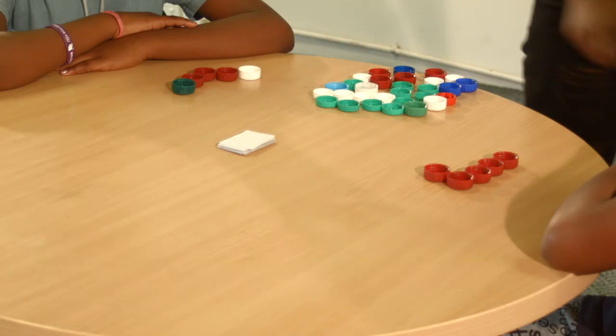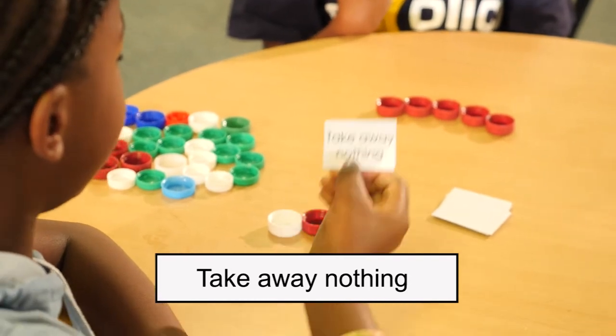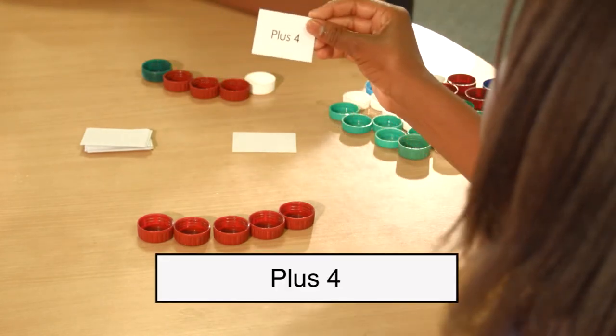Each learner starts by building a snake of five tops. The learners take turns to draw a card and follow the instruction by adding or subtracting the correct number of tops to their snake.